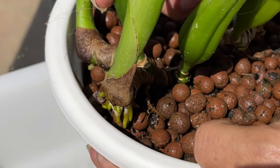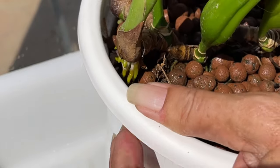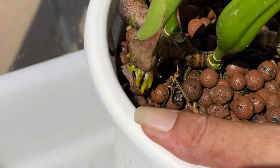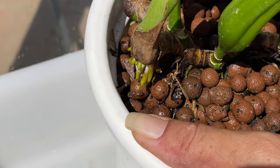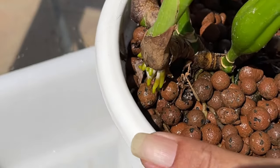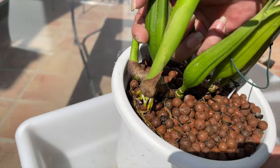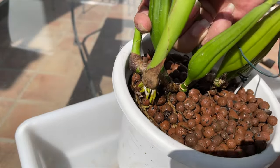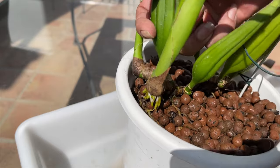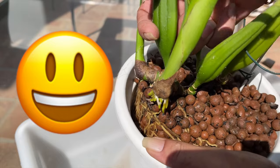If you're hesitating to repot your orchid while she is in bloom, but she needs a repot because the timing is right and she is in the process of growing new roots, then maybe my approach of que sera sera — whatever will be, will be — will help you out. Preparing for the worst case scenario and staying realistic throughout the repot is the best way to go about it. Then at the end, when all is done and you still have your spike, not only was the repot less stressful, but the sense of achievement is heightened.